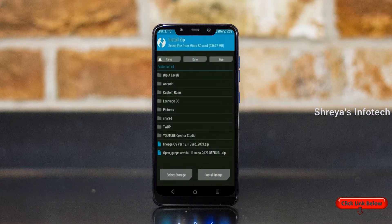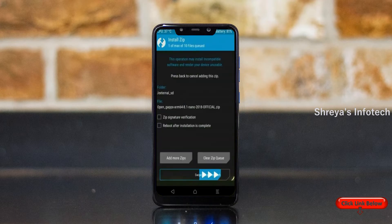Click on back and select GApps. After selecting GApps, swipe right to install.